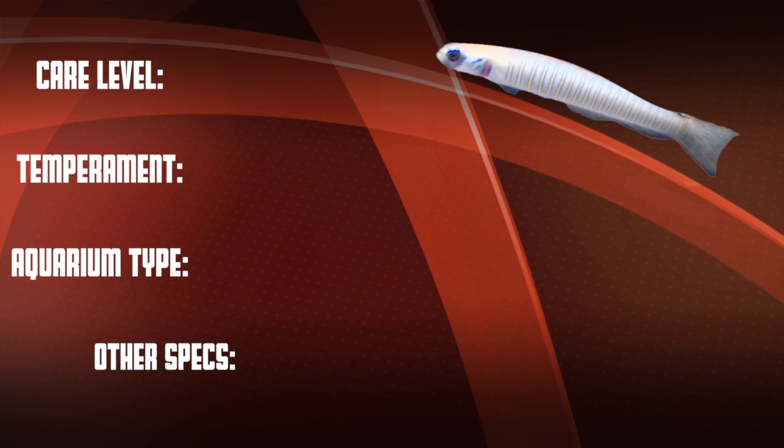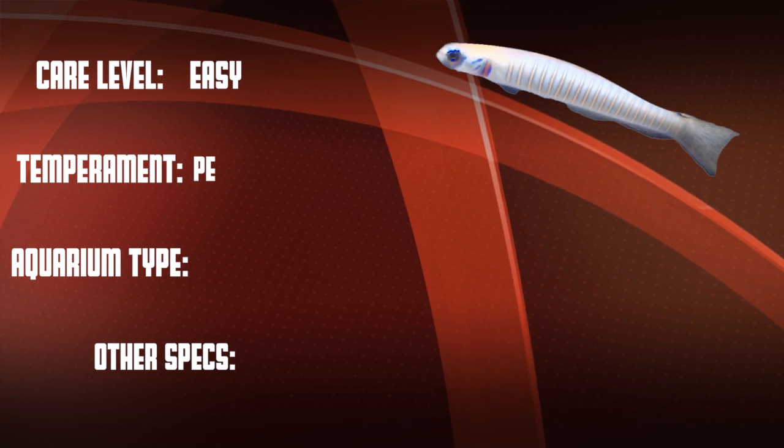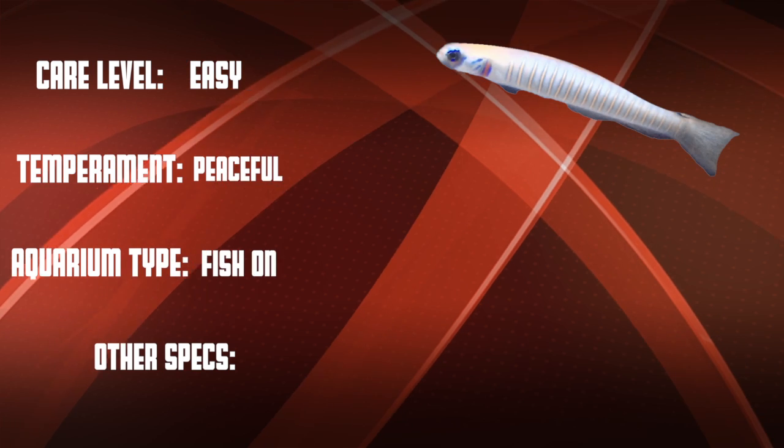Okay, so let's go over our checklist. This is an easy care level fish that is peaceful. They are good in both fish-only and reef tanks.